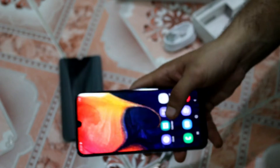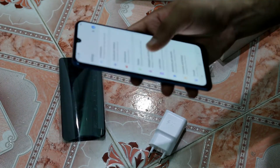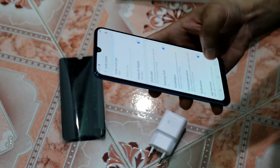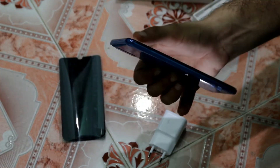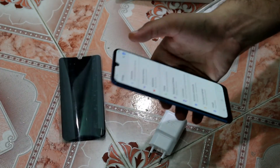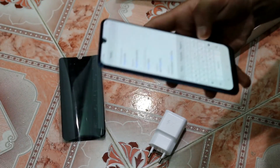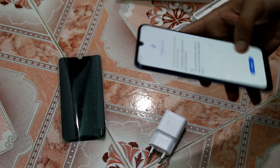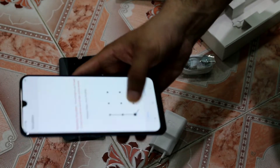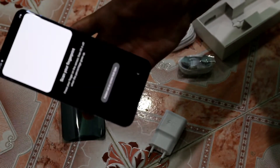Now let's test the main highlight — the under-display fingerprint scanner. Let's see how it works. You can also see the always-on display feature on this phone. I will go into the fingerprint settings quickly and check the quality of the fingerprint reader. Now I am on the fingerprint settings page and you can see the always-on display pattern here.